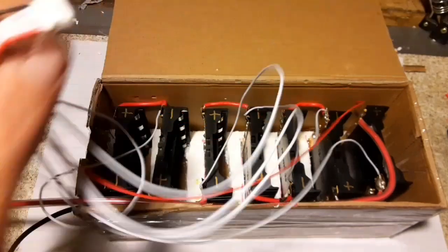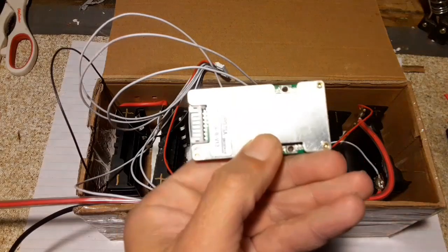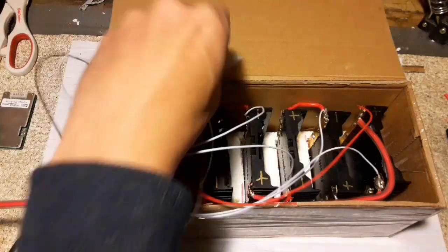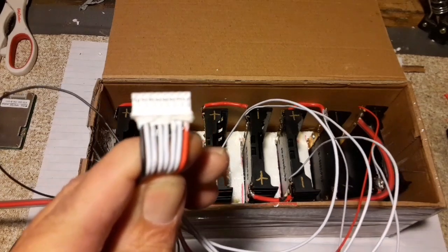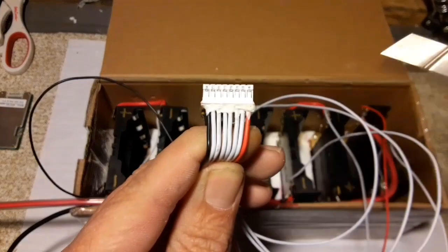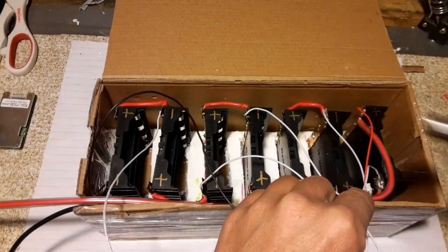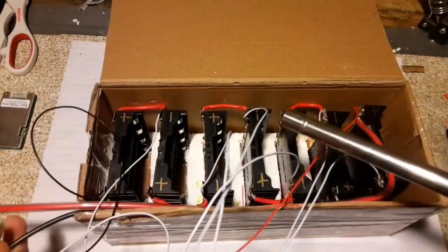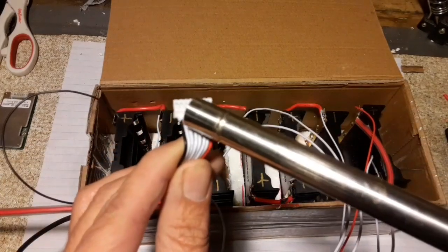The BMS — which is a 7S BMS — you'd think it would be a little tricky to hook up, but I managed to work my way through the Chinese instructions and they made this one pretty easy. You have a positive, a negative, and then 6 wires in between. The positive goes on the positive lead of the battery — the same lead that comes out and goes straight to the control box. The negative likewise goes to the negative lead, and then the rest of them go in the middle in the order they go across.